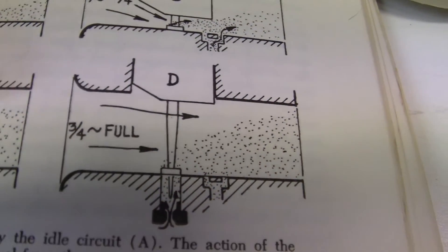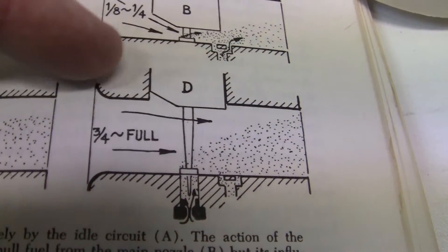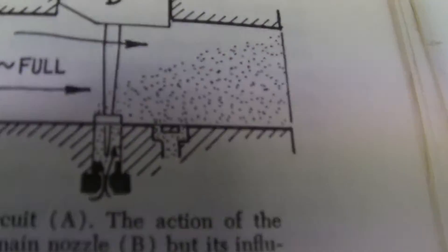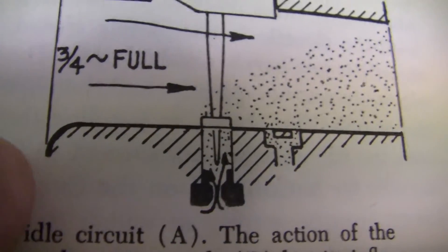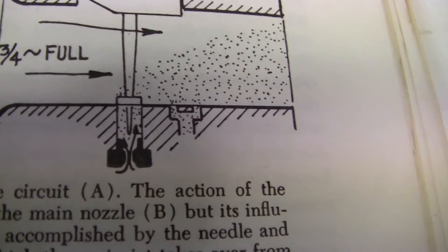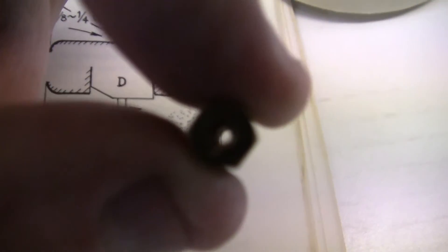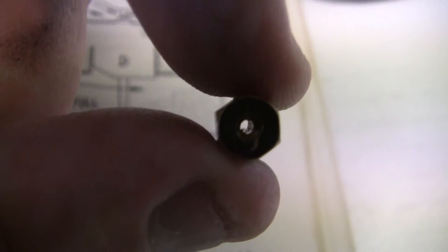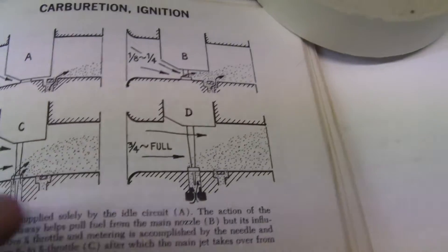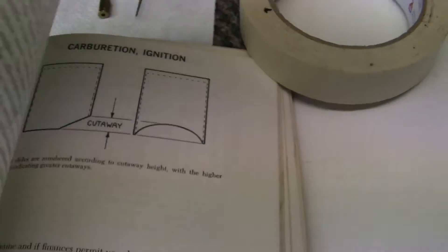Now it's wide open — three-quarters to full. That's not quite wide open; it needs to be a little higher. You can see that the needle jet is fully out, closing this jet off, and the jet is fully open. And that's how the fuel flow works.